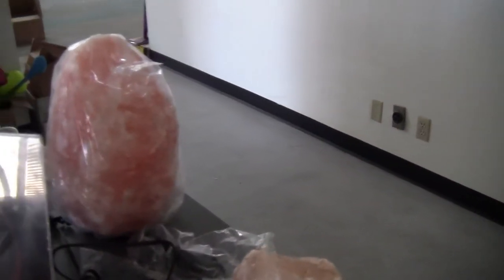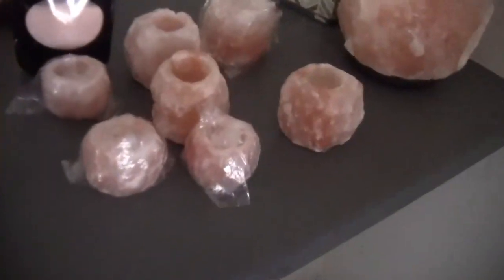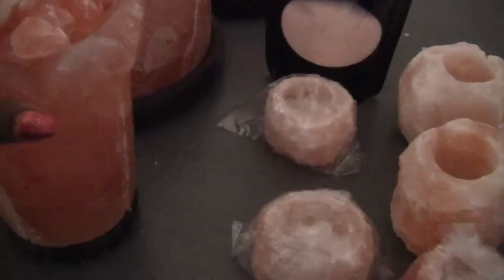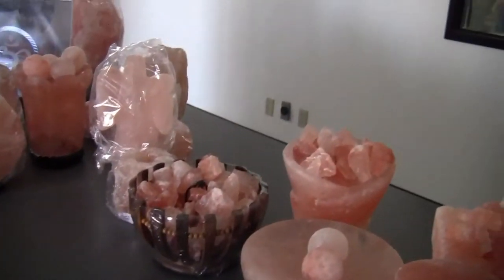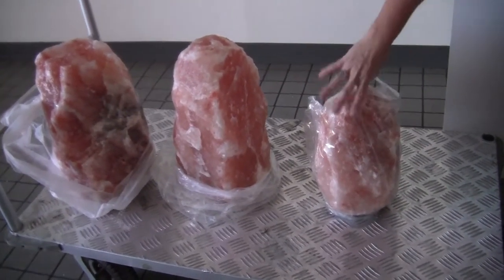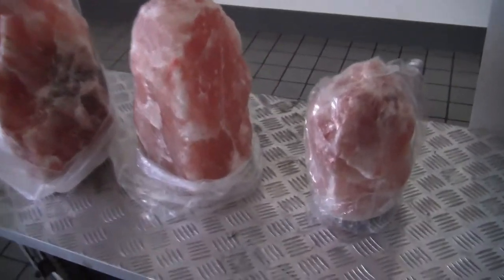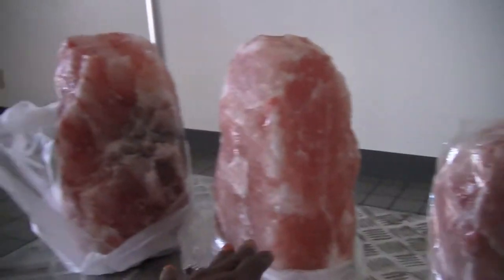These are the sizes that I have in my home. This size back here is, I think it's just called Giant. And these are little candle holders, but they all take the lights from the inside. See the ribbons here? It's the darker pink Himalayan salt, so it gives you a more variant color with the light shining through. So this is the giant size, and this is the mountain size. And that's the mountain.